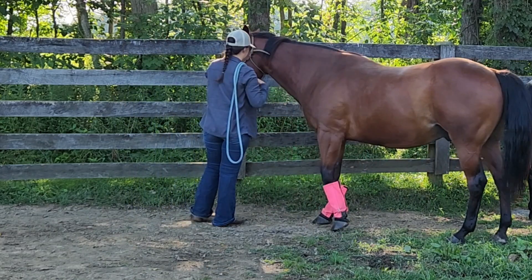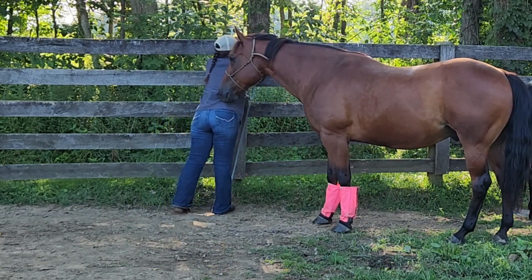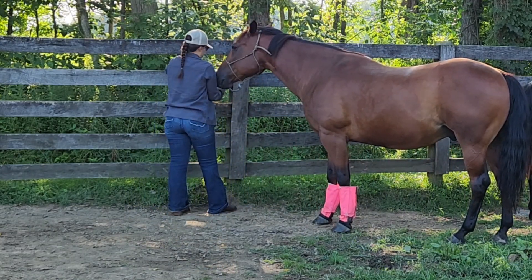The big horse there, the bay one, is my teenage gelding, and the little blue roan from the beginning is my two-year-old filly.